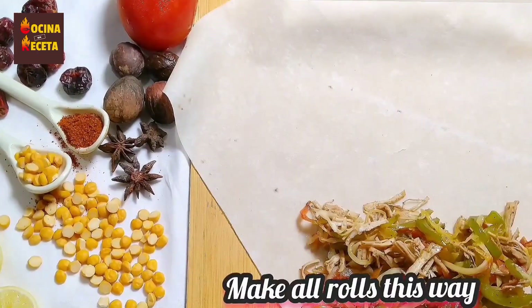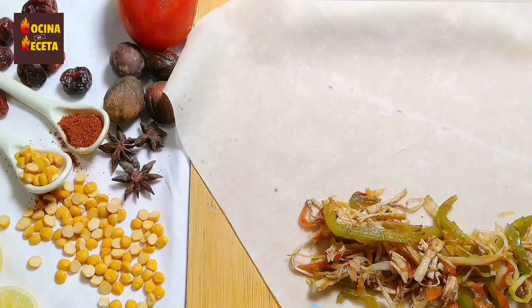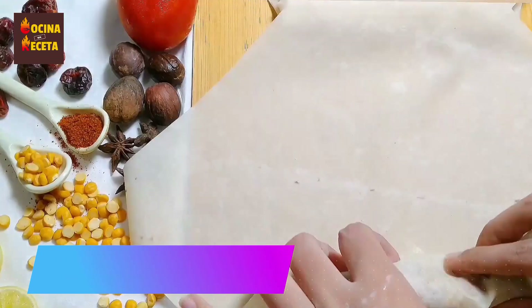I'm going to follow the same procedure on my other rolls and make more rolls with the remaining mixture. Once they're all done, my rolls are ready to fry.